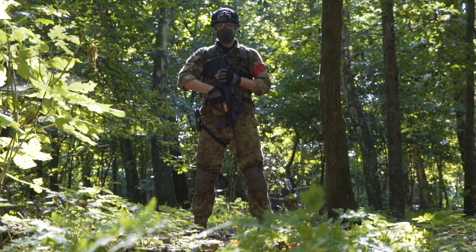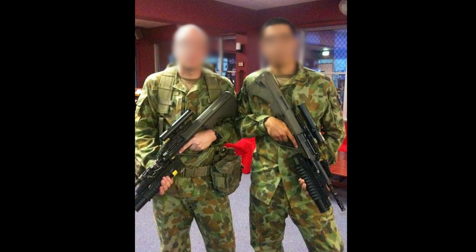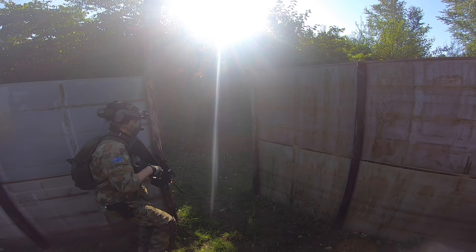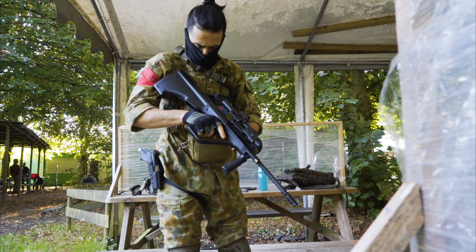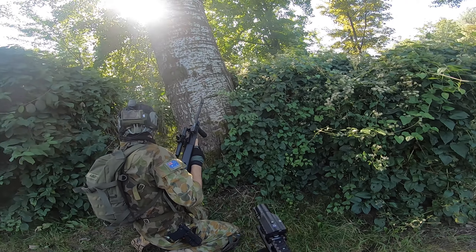I do have a bit of a sentimental connection with the AUG. When I was in the Army Reserve in Australia, we trained on the Australian variant of it — the F88 Austeyr back then. So it goes without saying that I have a real soft spot for this gun. I was really excited to field it, and I thought why not dust off my old Auscam uniform so that the look will be complete.